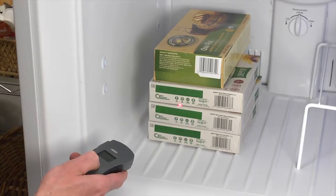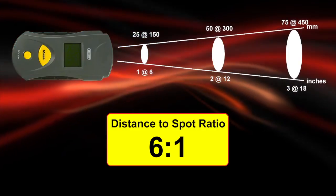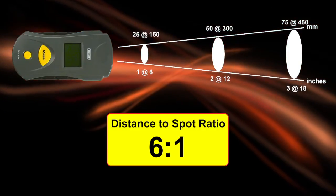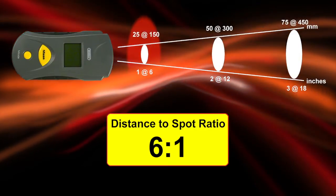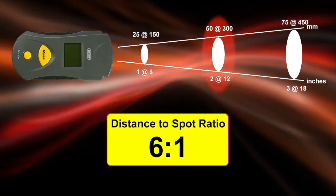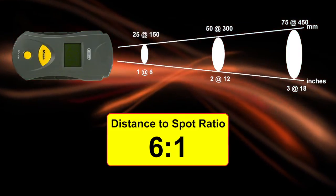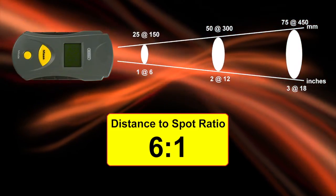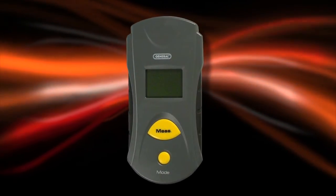Check surface temperatures of foods, machinery, and much more. The IRT-102 boasts a 6-to-1 distance-to-spot ratio with laser targeting. Measure a 1-inch target from 6 inches away, or a 2-inch target from 12 inches. Fast response lets you scan multiple temperatures. Large LCD makes reading results easy. The IRT-102 simplifies so many jobs.